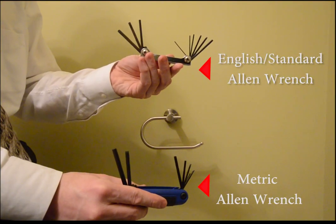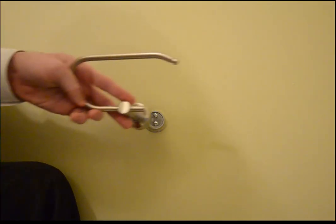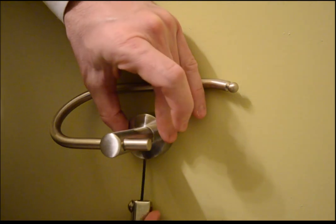In this case I'm going to need to tighten a small screw that's on the bottom of the toilet paper holder. I'm either going to need my metric system of Allen wrenches or my standard or English system. Most of my house is operated by my English system, which is what I'm going to need here today. As you can see there's a small screw on the bottom, and by choosing the right Allen wrench I can adjust the depth of the screw and therefore control how it holds on to the base.